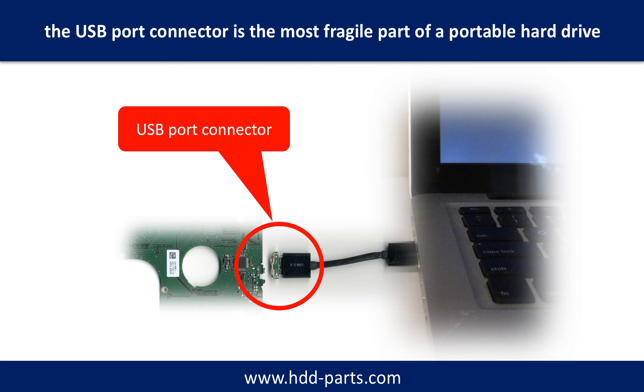The connector is like a fragile bridge in between. Also, every time when you use the portable hard drive, you need to plug and unplug it. Sometimes the power connector is broken, but most of the time it's the USB port that is broken, and most likely the broken part is the thin PCB board inside the portable hard drive.